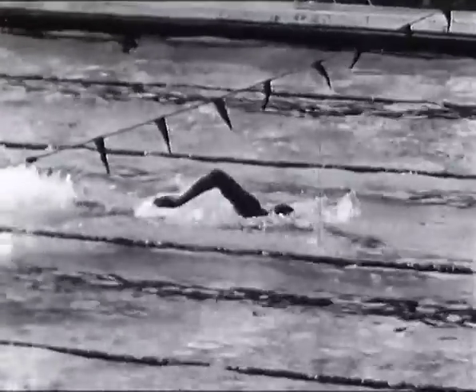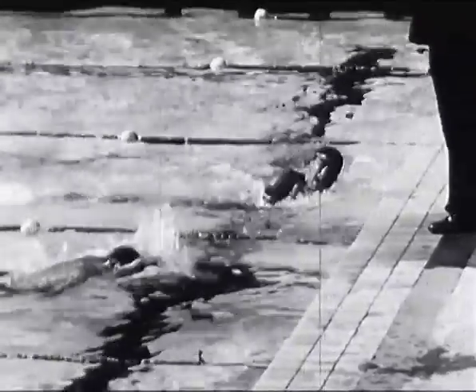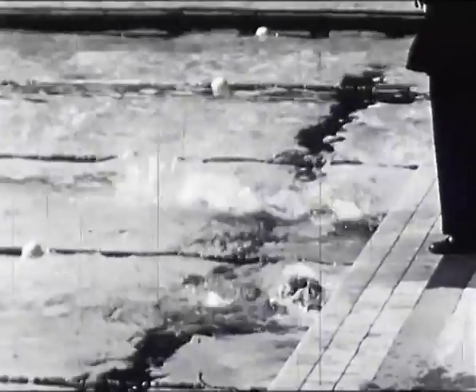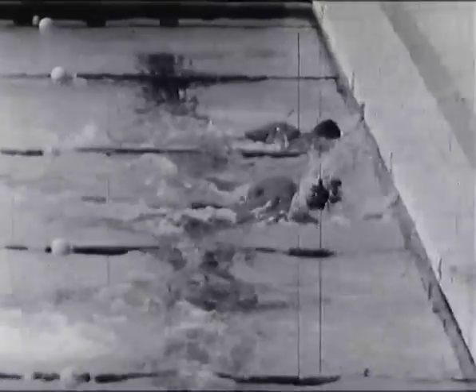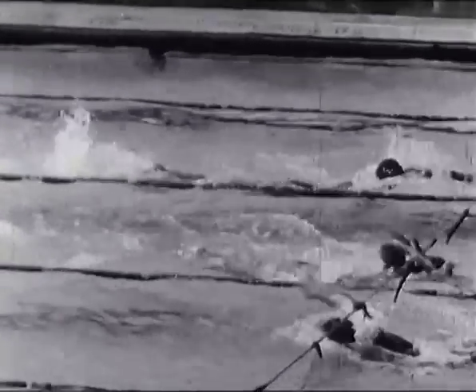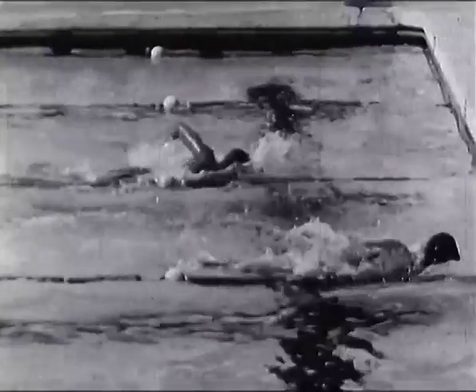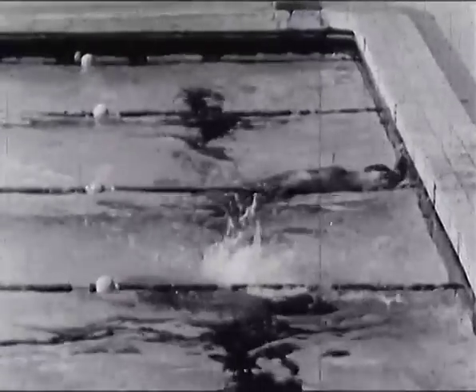Furuhashi, qui fut surnommé le Poisson Volant lorsqu'il pulvérisait tous les records, a perdu sa forme de champion. Très jeune, il fut paralysé du genou ; sa natation lui a permis de marcher normalement. Cependant, il n'a jamais acquis un bon battement de jambes et ses bras tirent l'eau de façon disproportionnée par rapport à ses jambes. N'oubliez pas que chaque individu possède, comme Furuhashi, une nage qui lui est propre, adaptée à ses moyens. Cette nage sera bonne si vous avez des qualités de souplesse et d'aisance, laquelle s'obtient, comme pour Boiteux, Bernardo et Bozon, après de très nombreux kilomètres.